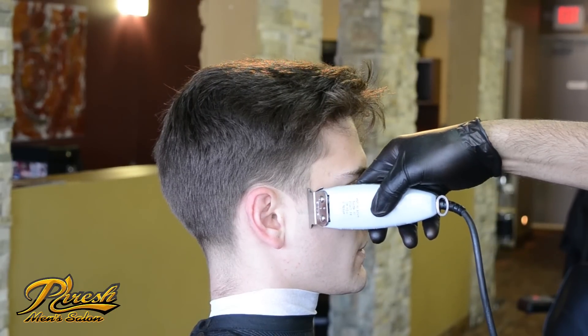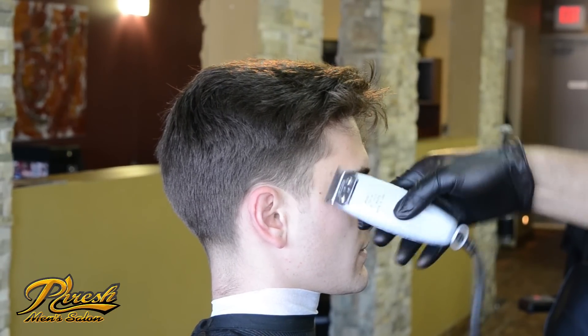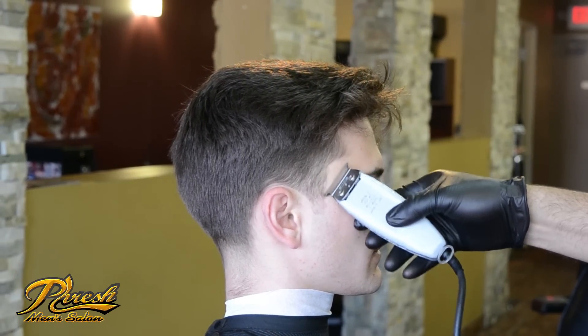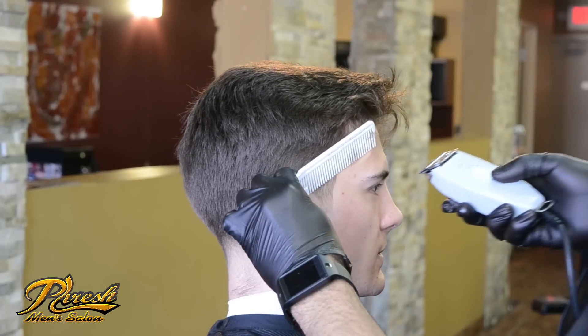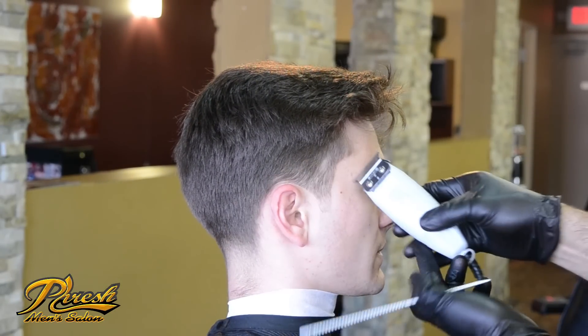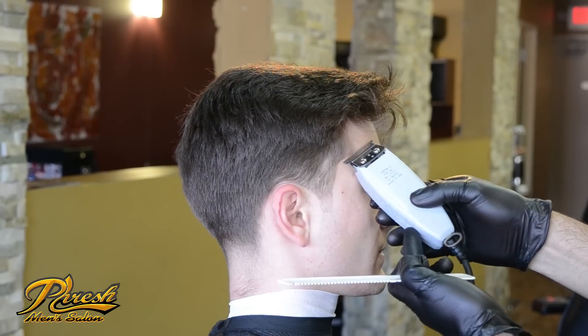For his outline, I'm going to touch up his sideburns a little, keeping them square, just to make sure no loose hairs will pop out. I will use my clipper over comb technique. This will enhance my client's lines a little more.